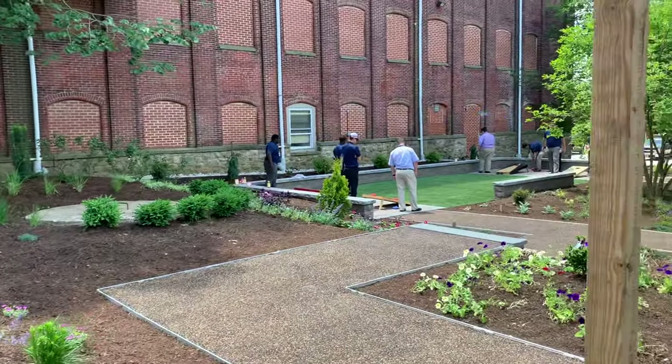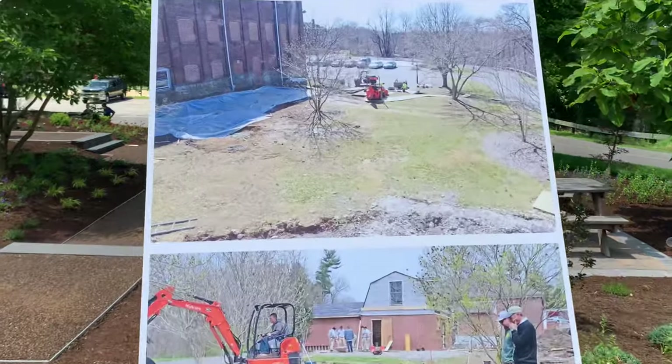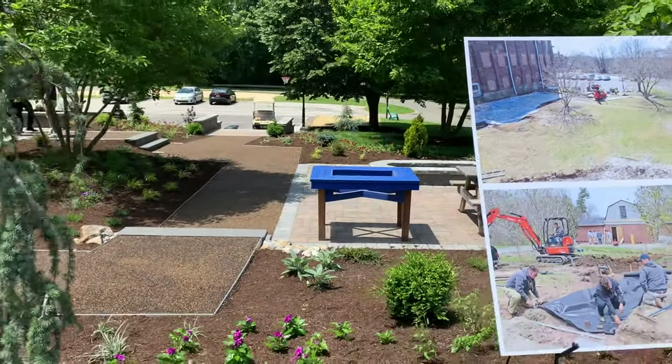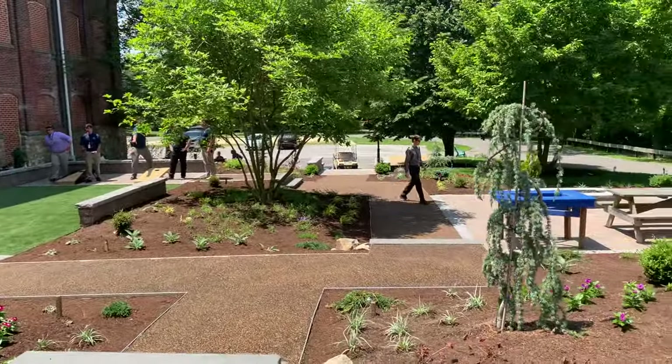So this area was just underutilized turf behind one of the shops here. You can see it's just a grass space, and they designed and installed all of this in the spring.